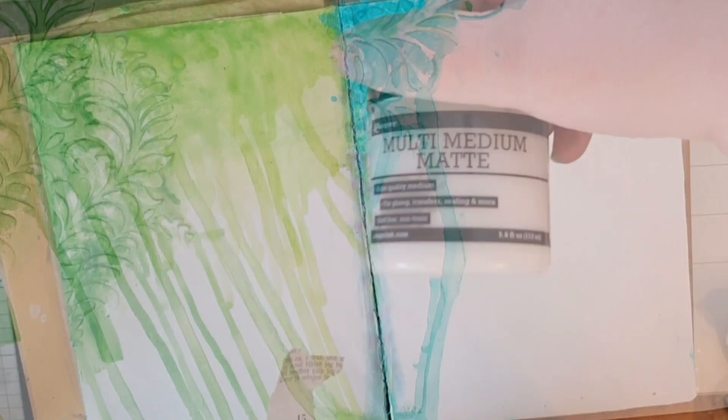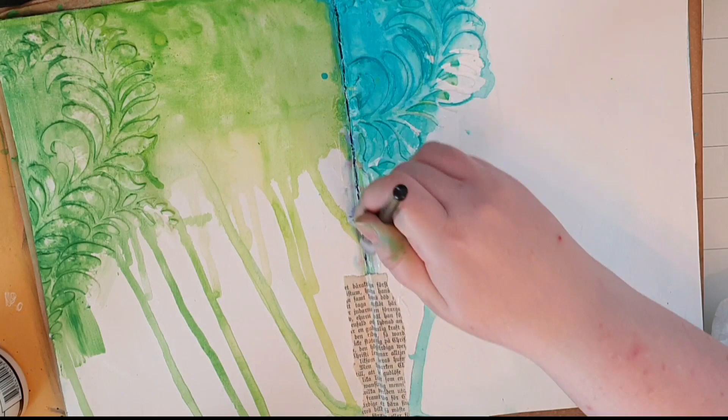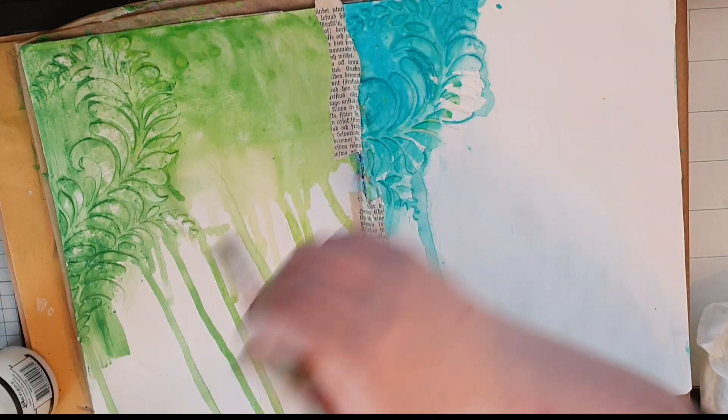But here comes trouble — there is a big crack in the middle of my spread from all that water. I solve that by using my book pages: I tear a few pieces and use multi-mat medium to seal that crack, and I kind of like it more this way.